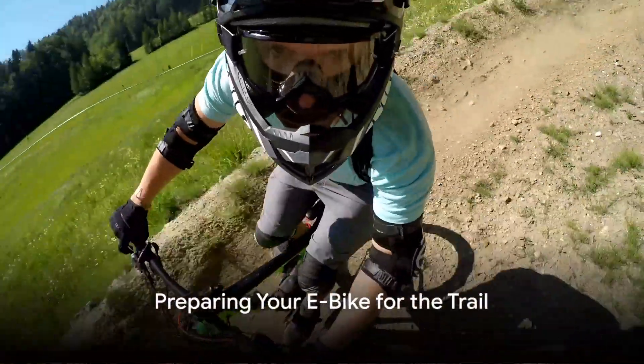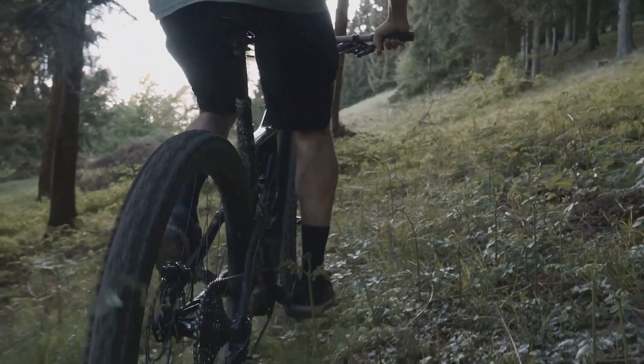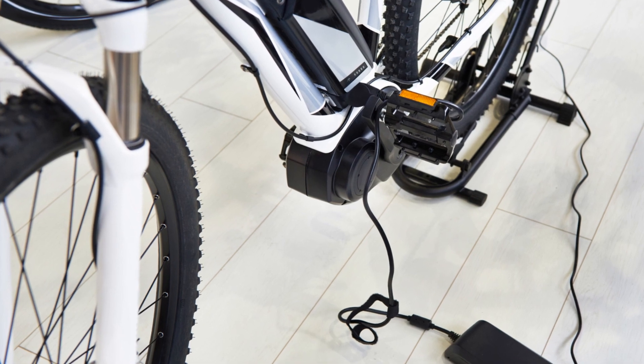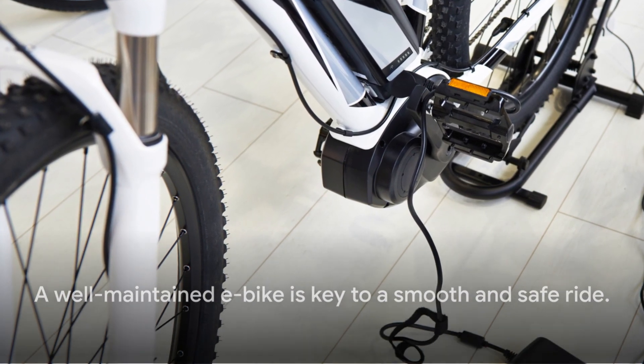Picture this: you're standing before a single track trail, your e-bike at your side. The first step — always ensure your e-bike is in top-notch condition. Check the tires for proper inflation and make sure the brakes are functioning correctly. The bike's battery should be fully charged. Remember, a well-maintained e-bike is key to a smooth and safe ride.